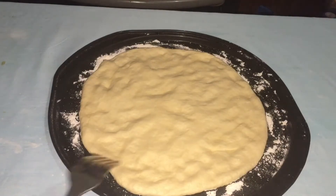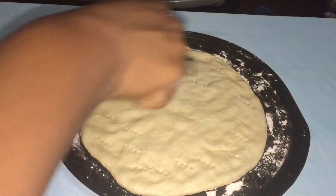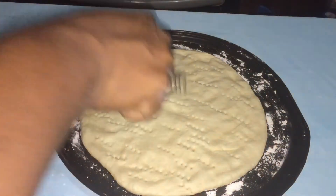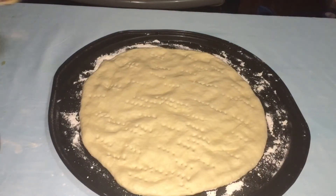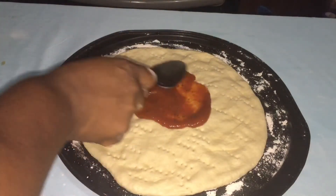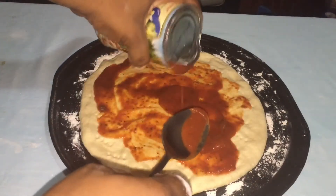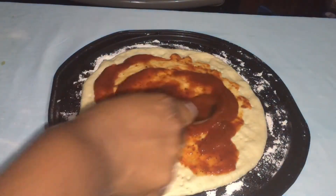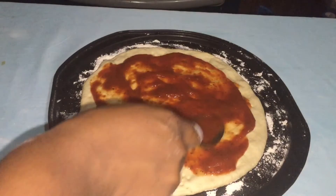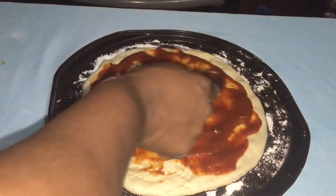I've finished spreading out my pizza dough. Take a fork and press holes all over the dough, just like this. Then pour in your pizza sauce and take a spoon to circle it around. I like a lot of sauce, so I'll pour a little bit more and spread it all over.